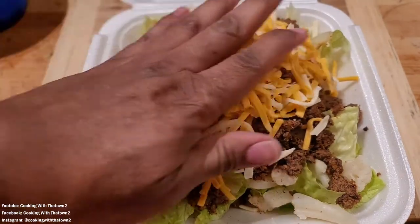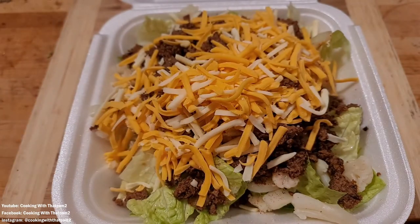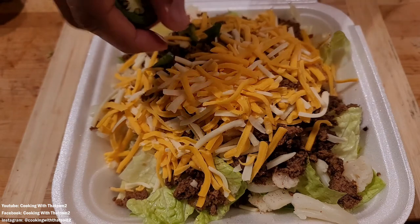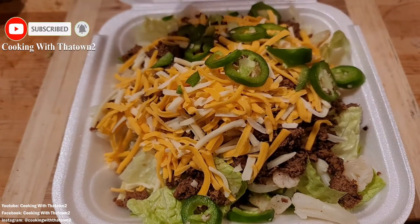So we went down some romaine lettuce, chopped that up, cleaned it up, and put that down as our base layer. Then we topped that with some steamed cauliflower and seasoned that with some of our Cooking with the Towners taco seasoning.